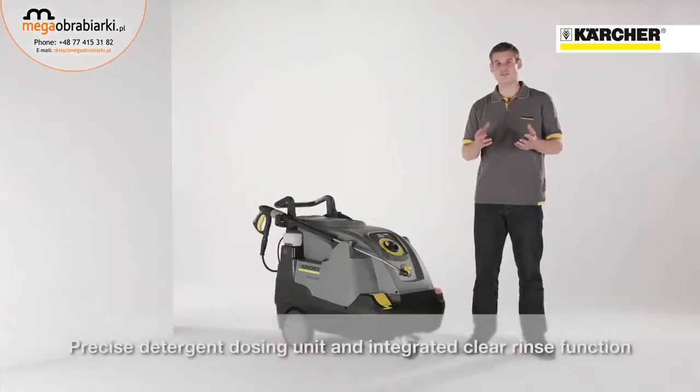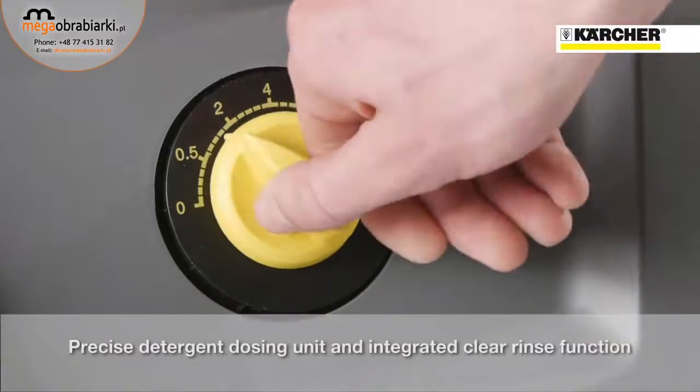Furthermore, the machine is equipped with a precise detergent dosage and additional rinsing function.